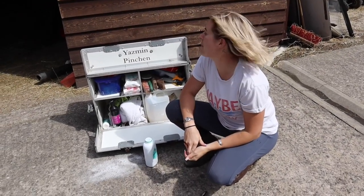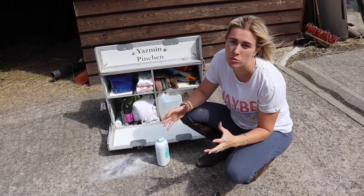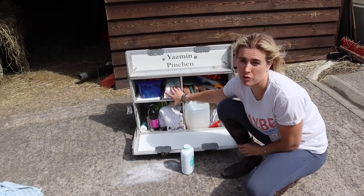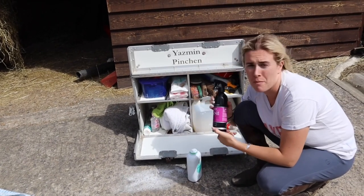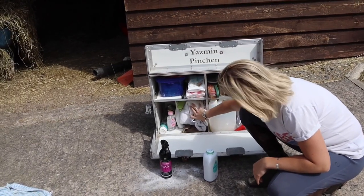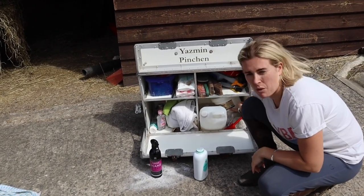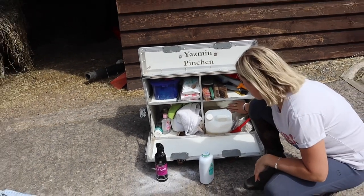Here we are with my amazing tack box that I take to the shows. It's really handy because we hang it up on the stable door and it's got all my essential products in it. So baby wipes — really handy for just wiping over things, wiping over their faces before they go in the ring. Mane and tail — this is my favourite one, Canter and Mane 'n Tail, it's the best one I think for their tails and manes. Towels, baby oil — I like to make them have a shiny face. Behind here we've got my Supreme Products leg and body whitener — it's the only thing that makes my grey horse Dominic grey white. It's an absolute lifesaver.